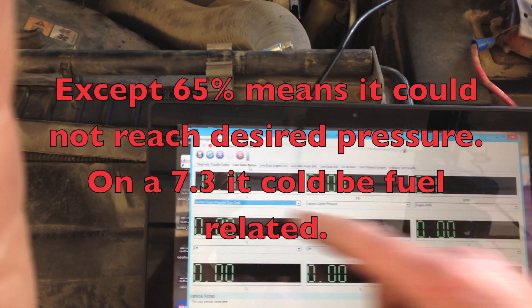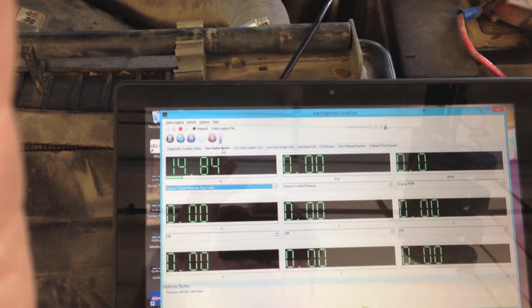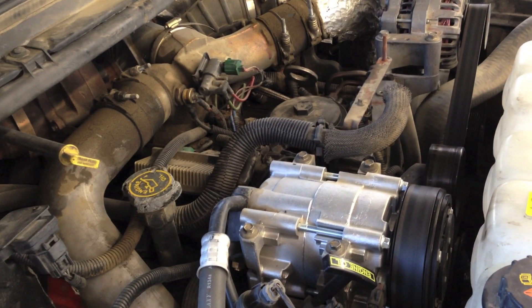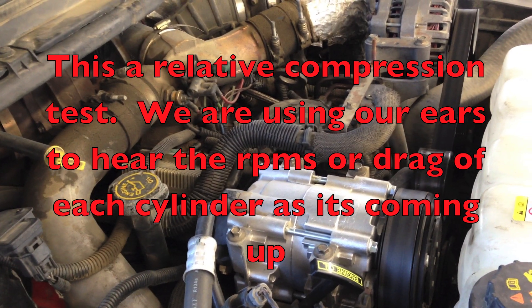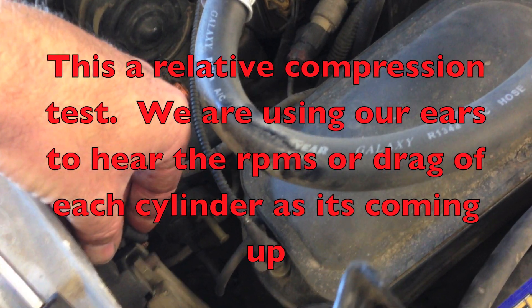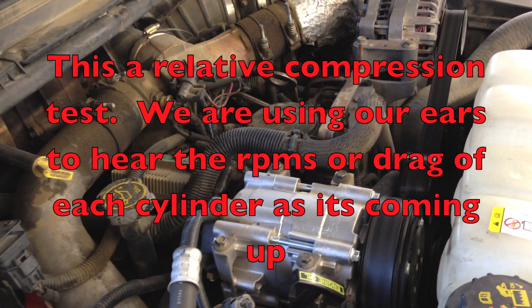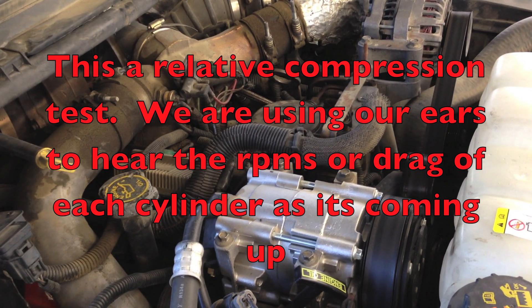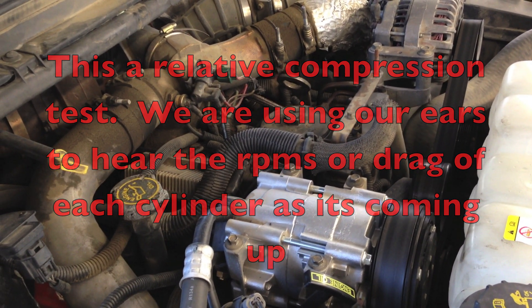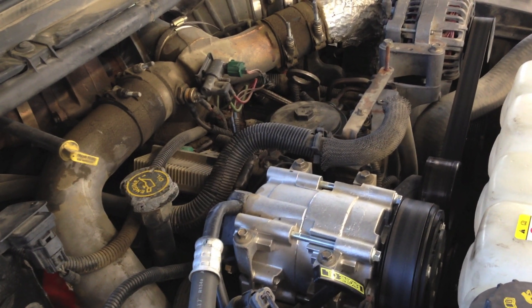Let's go ahead and start this one up. I always like to crank the engine with the key off and out of the ignition. I just jump the solenoid and crank it. We want a nice even crank because if all the cylinders have the same compression, every cylinder will have the same amount of resistance. I'm going to show a good and a bad one.